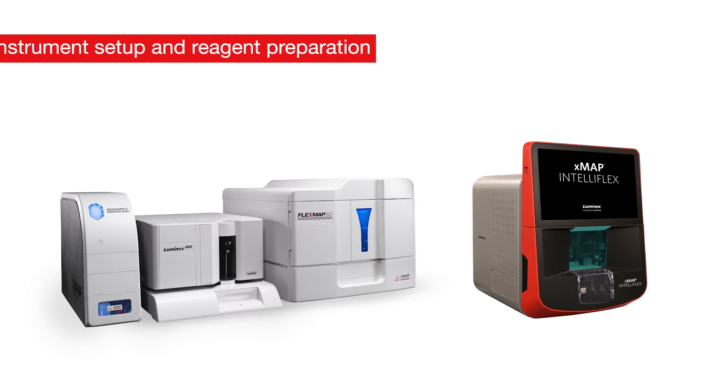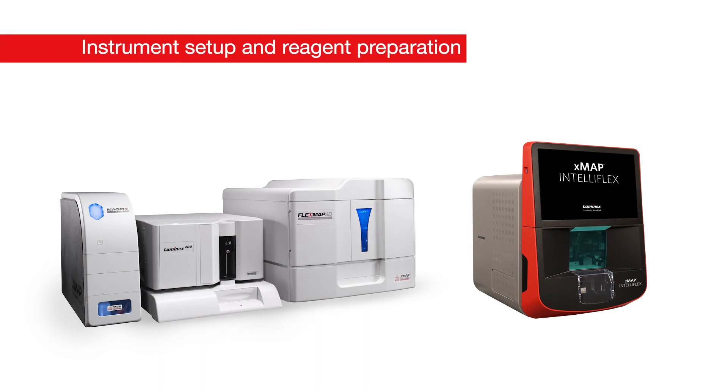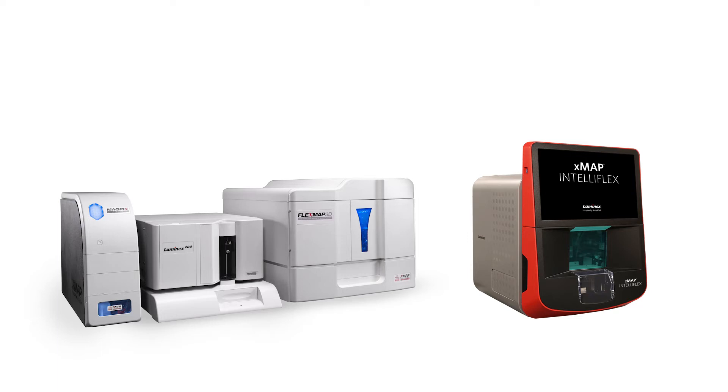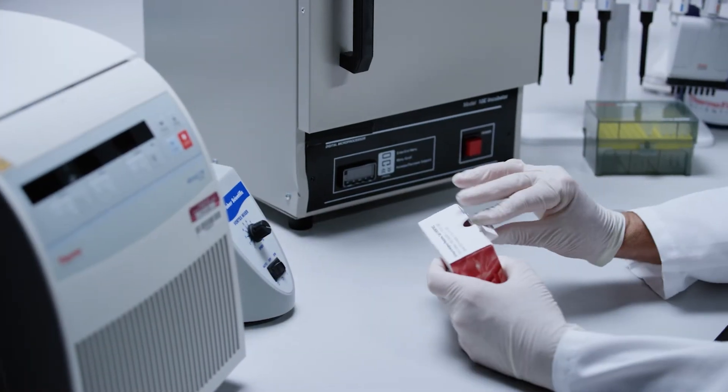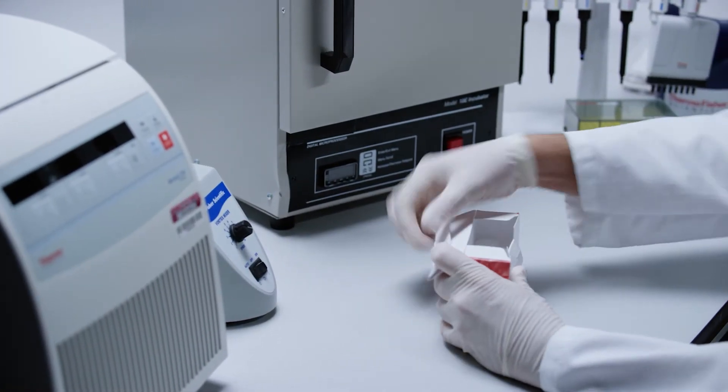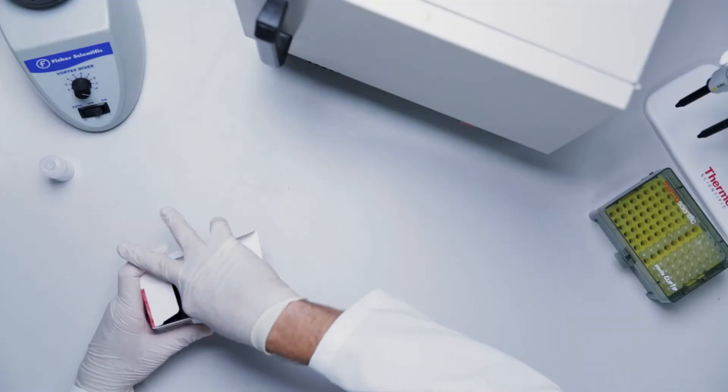On day two, allow enough time to warm up and calibrate the Luminex instrument, as the LX200 and FlexMap 3D systems require 30 minutes for the lasers to warm up. Refer to the user guide for more information on instrument setup, maintenance, and software navigation for protocol and batch setup. Make sure to have the protocol and assay batch defined so that the Luminex instrument is ready to read the plate when fully processed. Set the SAPE diluent on the benchtop to bring to room temperature prior to preparing SAPE wash buffer later in the protocol.